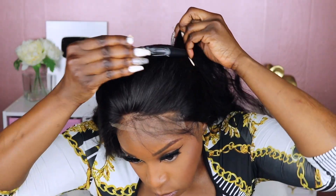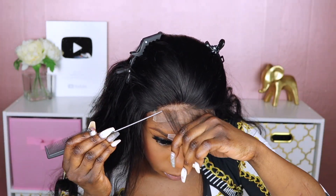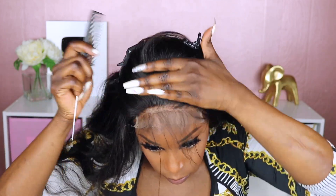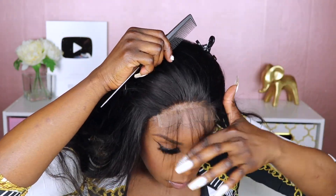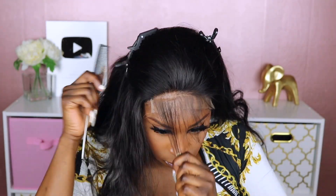I want to show you guys what the knots look like before I bleached it. I did contemplate whether or not I was going to bleach it, but I went ahead and did it. As you can see, it wasn't bad — I could have probably just finessed it by adding powder to the cap, but I just went ahead and bleached it. As you can see, it's a lot cleaner once you do bleach the knots.